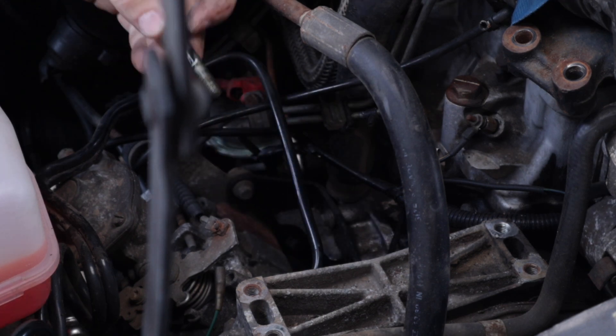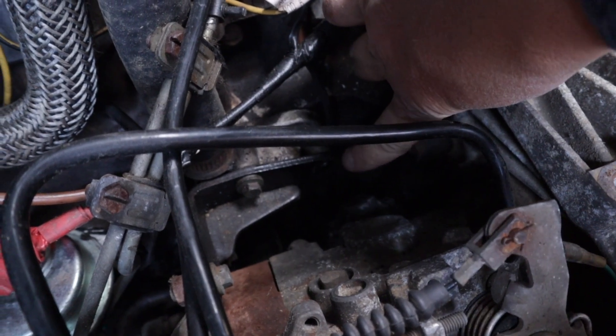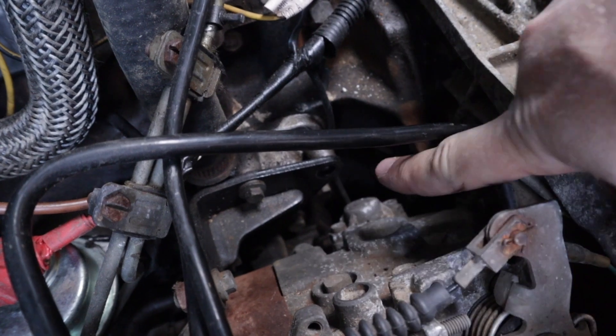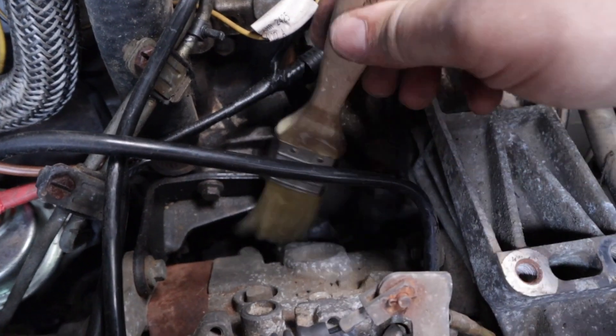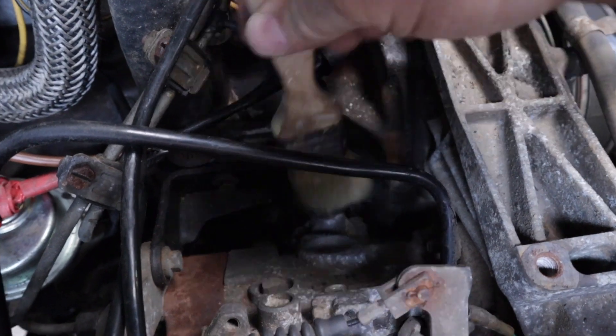Before I could even get a tool onto it, I had to remove a bolt that was in the way — nothing to do with the fuel pump, just collateral damage. It's a number 10 spanner. And because this is a fuel system, I didn't want to introduce any dirt, so I gave it a brush down before opening anything up.